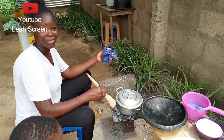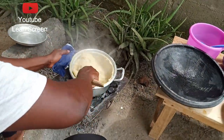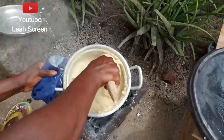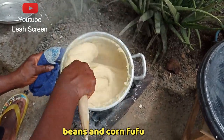Hello beautiful people, our food is ready. I want to turn it and pack it as you see. This is nice, delicious food. Try this food with your family.